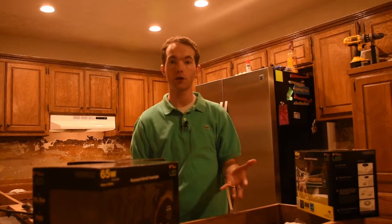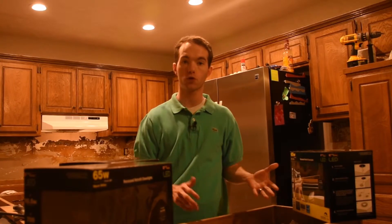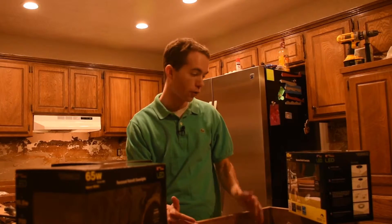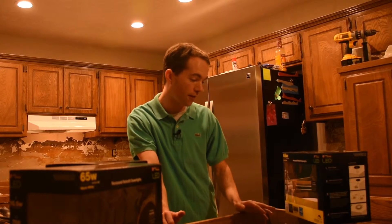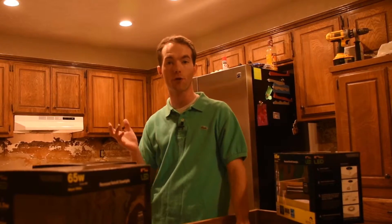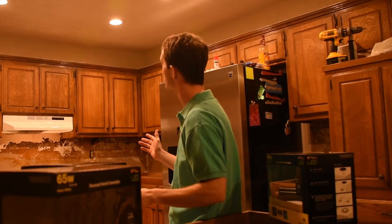I figure I basically just broke even and got a free light, because it was going to cost me $10 or $15 anyway for the trim. So for $12.50 I get a light unit and the trim, and this is supposed to work for 35,000 hours or 32 years if you use them three hours a day. They are 700 lumens versus the 600 lumen BR-30 can lights that I had in there before. And I don't rave about products very much, but I am absolutely in love with these things.